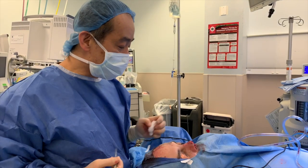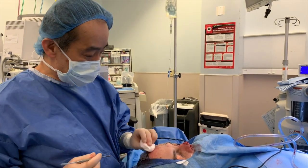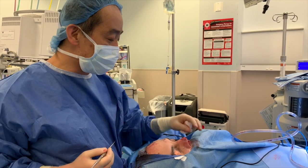Hi, I'm Dr. Philip Chang. Today we're going to demonstrate how we do a forehead flap for a nasal reconstruction.